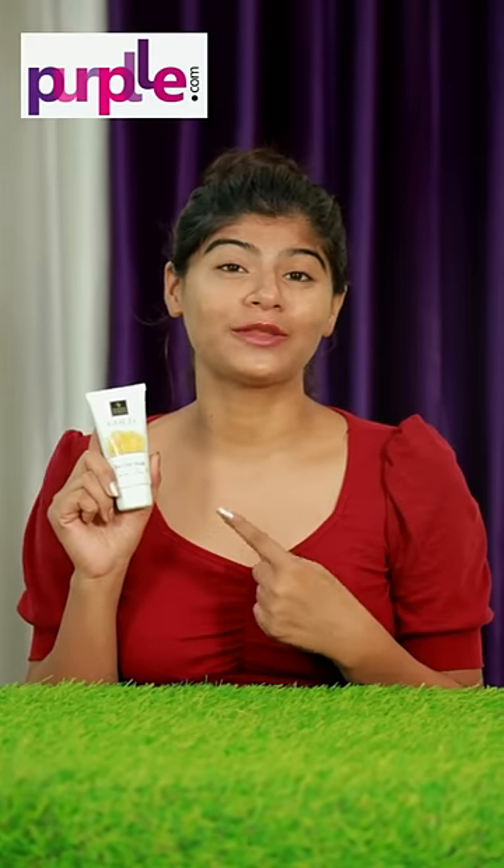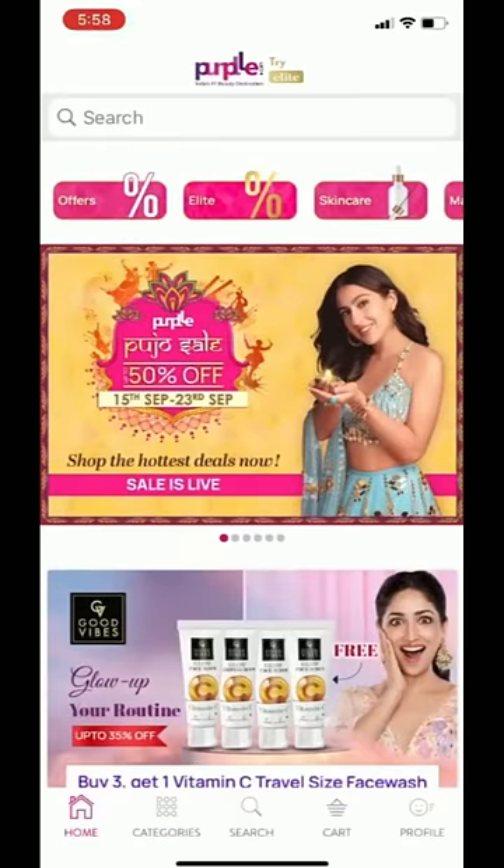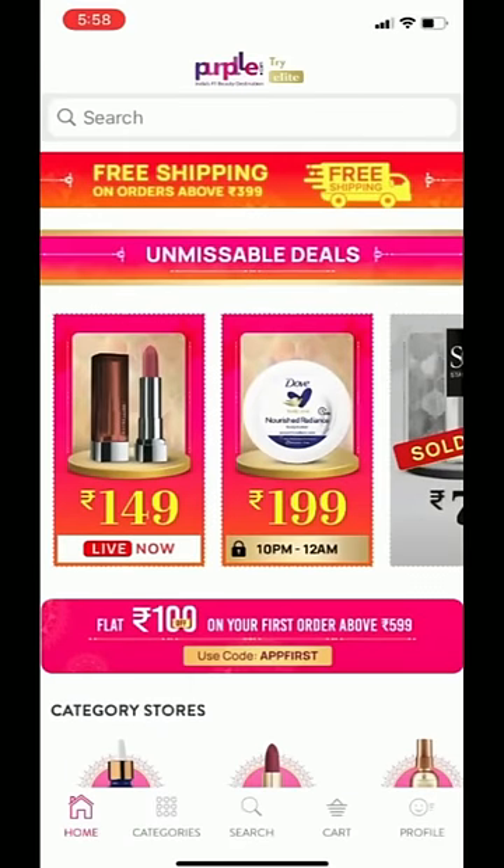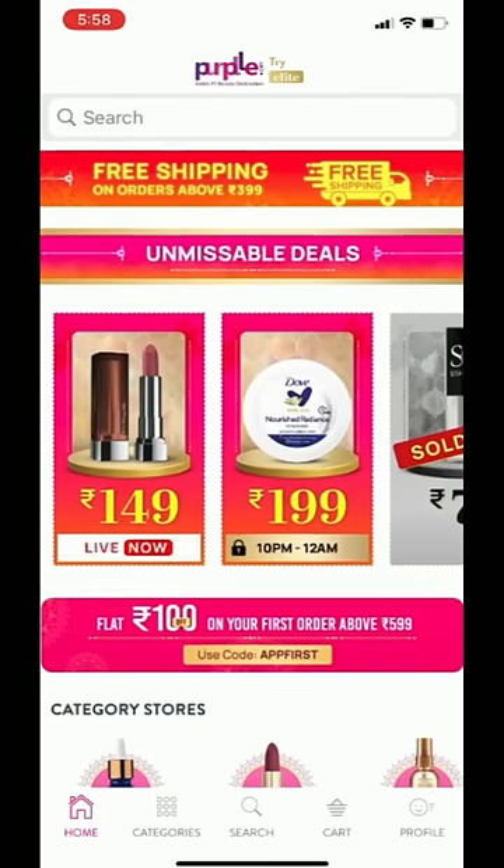We can purchase this product from purple.com. And guys, Purple Pujo Sale from 15th to 23rd September — shop products are up to 50% off. It's a limited period offer. Check the link in the description now.